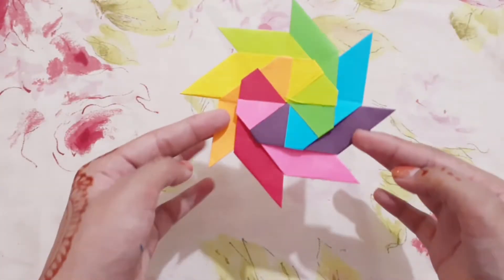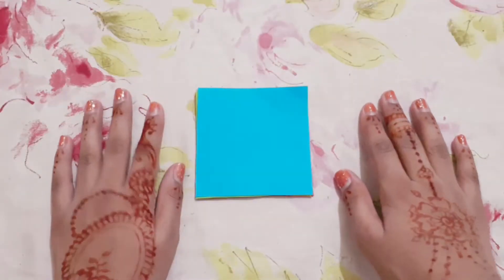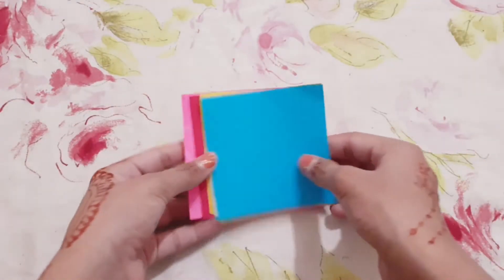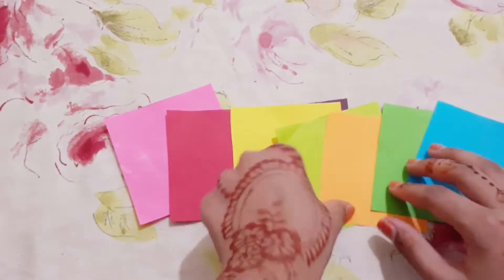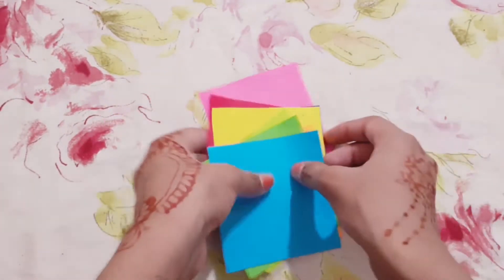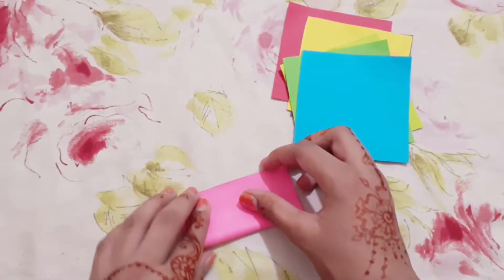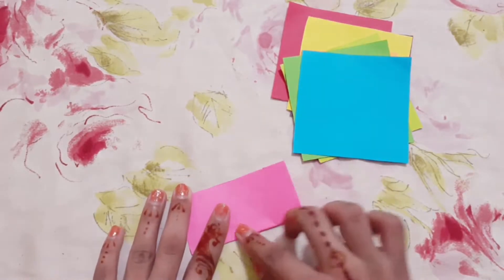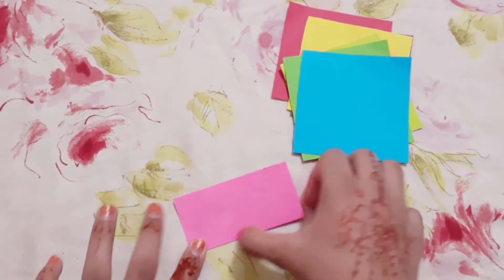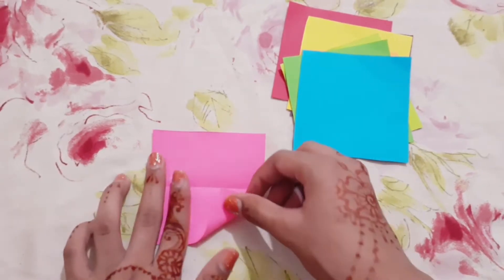Hi everybody, today we're going to make this shuriken, so let's start. First of all, we're going to need eight square papers, and then we need to fold them like this, then open it up and take this corner.